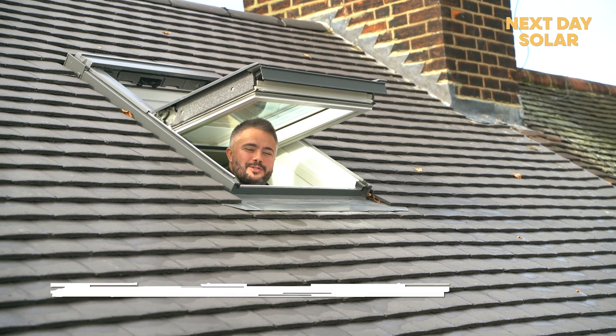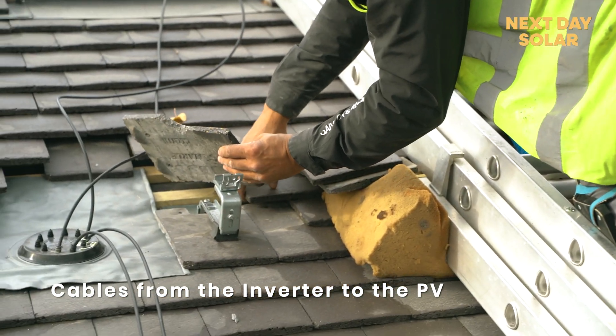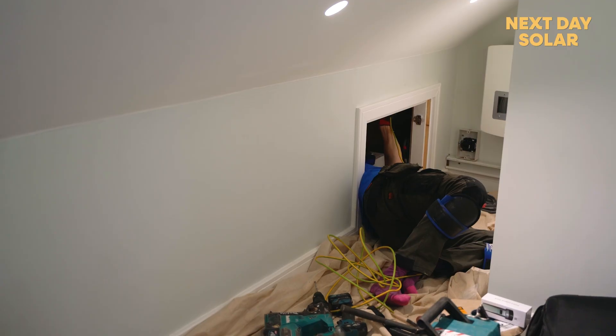As you can see, we are now passing the cables through the roof, from the inverter to the solar panels. There are two strings, both going to the inverter inside the bedroom loft.